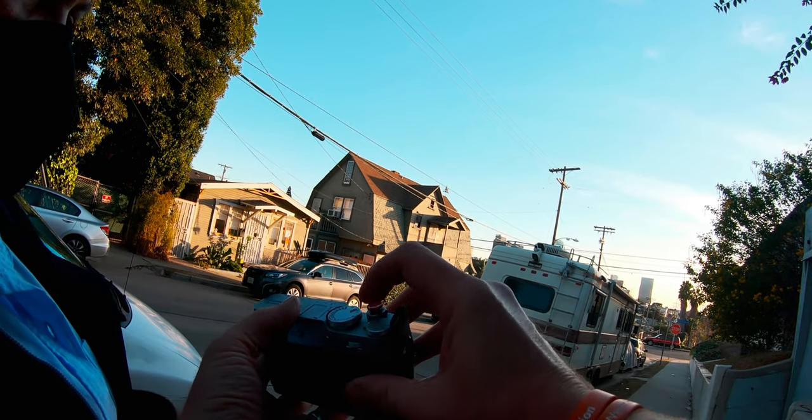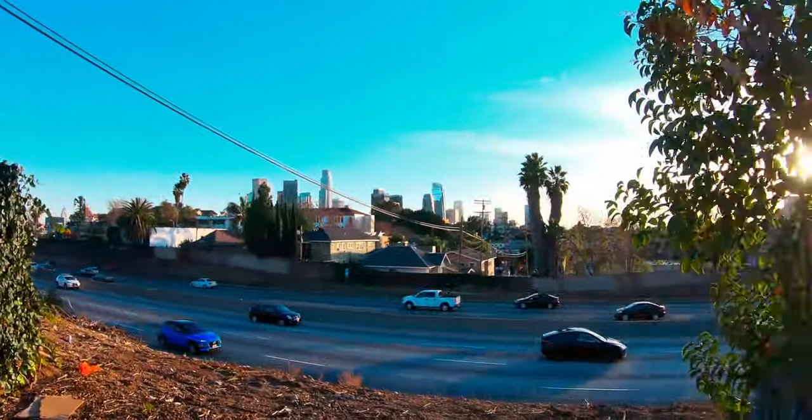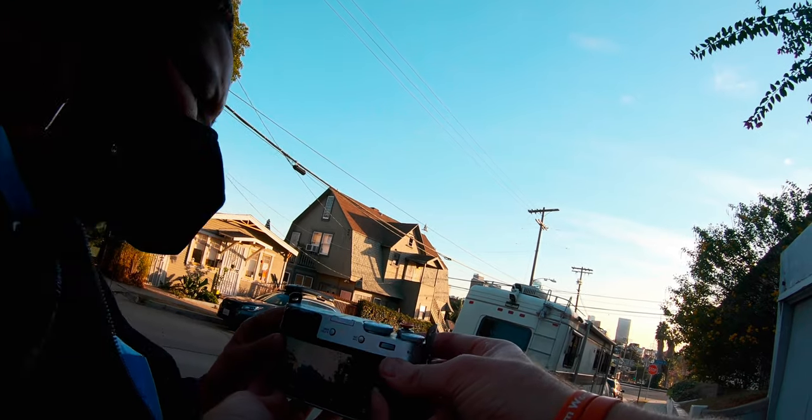It's Wes. Welcome to this video. Today we're going to be out in LA — in a place called Angeleno Heights, which is one of the oldest residential neighborhoods in Los Angeles. I'm out with my wife. We're going to be doing street photography. I'm going to be shooting the Fuji X-T4 and my wife has the Fuji X-100V.